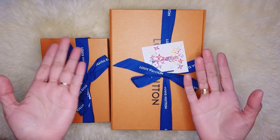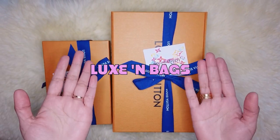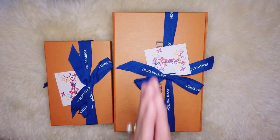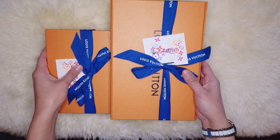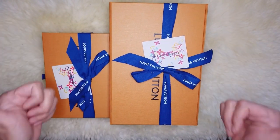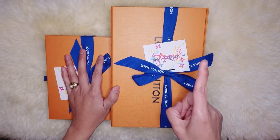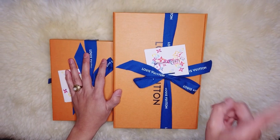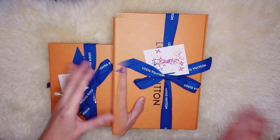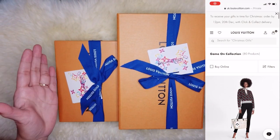Hey guys, welcome back to my channel Lux and Bags. If you're new to this channel, my name is M and I unbox and review luxury items, shopping, fashion, travel vlogs, and life in the UK. If you're into that, please consider subscribing to my channel — it will really be appreciated.